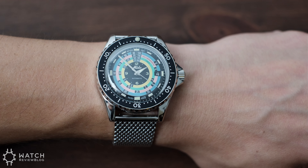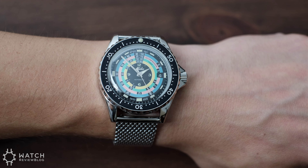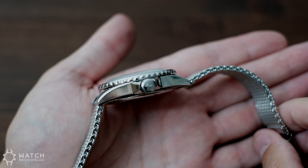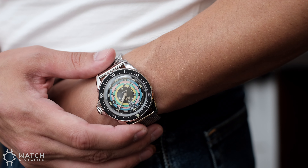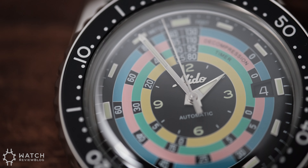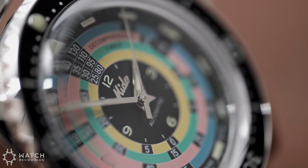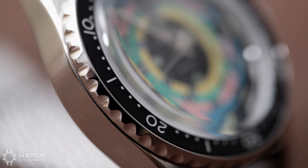Dial aside, while the case is thick, the proportions on the wrist are excellent, with a nice skinny rotating bezel, well-angled crown guards, and short tapered lugs. Not a slim watch, but definitely on the smaller side compared to other divers.